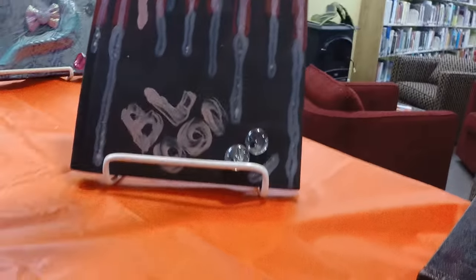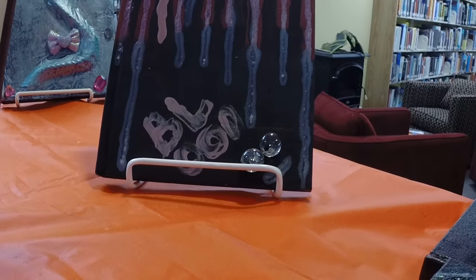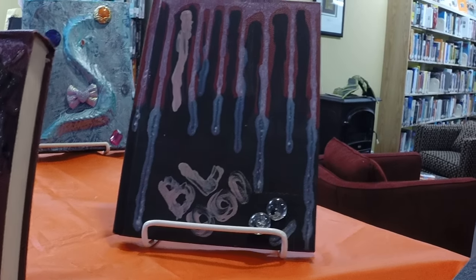I'll just show a couple of different techniques here. Along the top of this book they put a bead of white paint and then allowed it to drip down so it looks all melty and spooky.